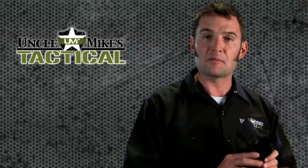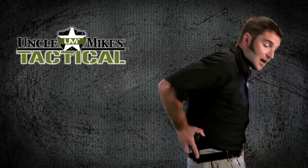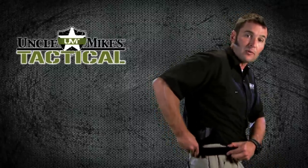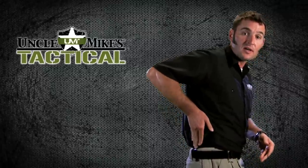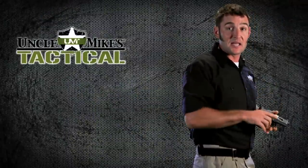Here are a few tips with the Uncle Mike's nylon inside the pant holster. First, properly position the holster where you intend to carry it — I like mine on the strong side in the small of my back. Ensure your belt and pants are closed properly and ensure the firearm is properly seated in the holster. Now with a safe and clear firearm, practice a draw because it's different from any of the other holsters and it's going to take some practice.